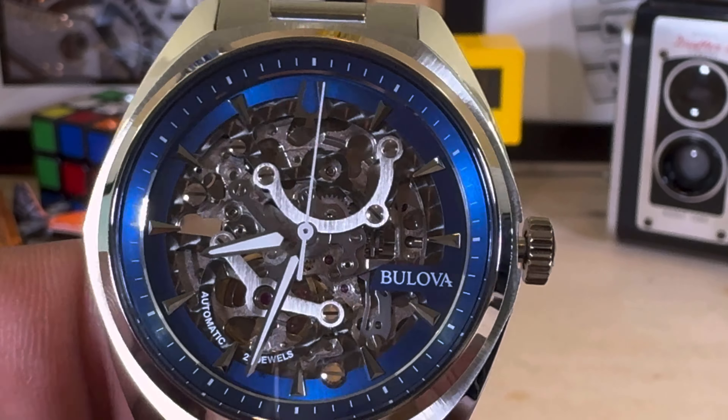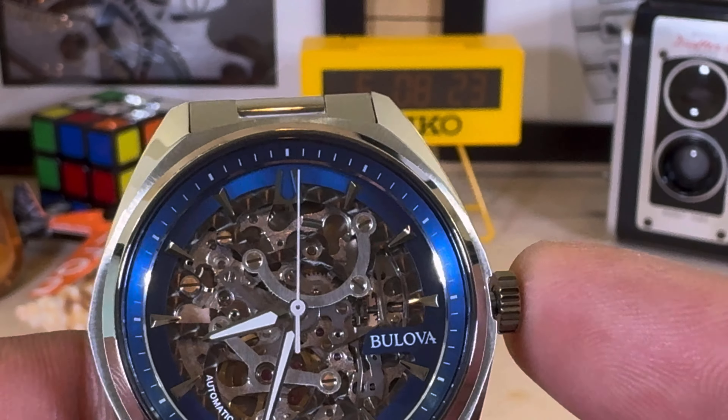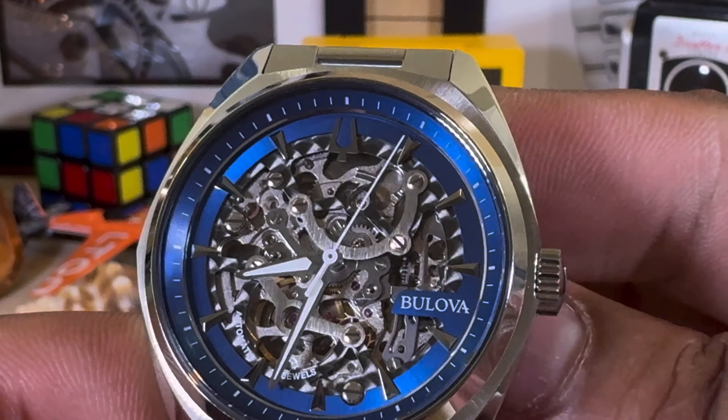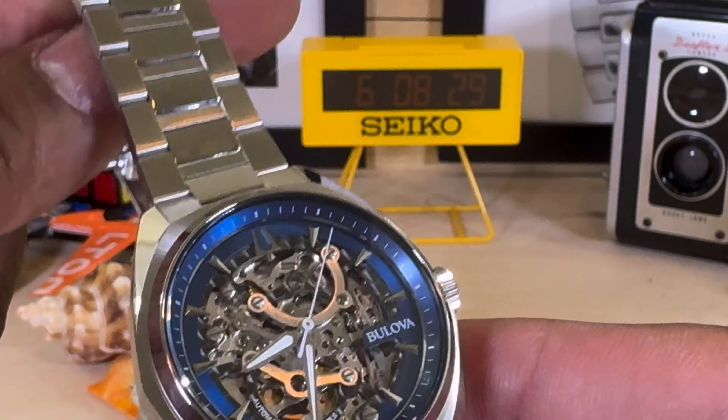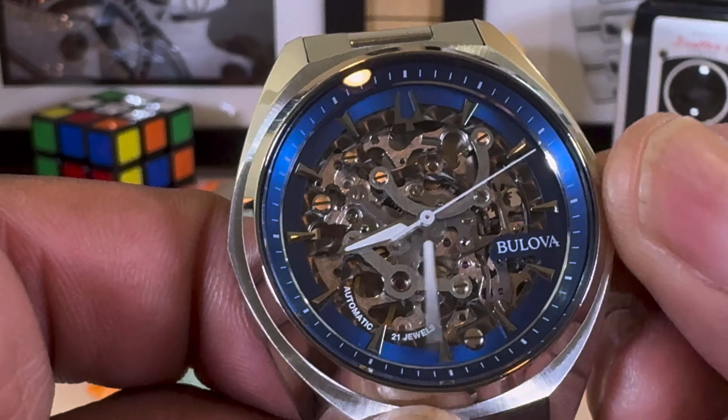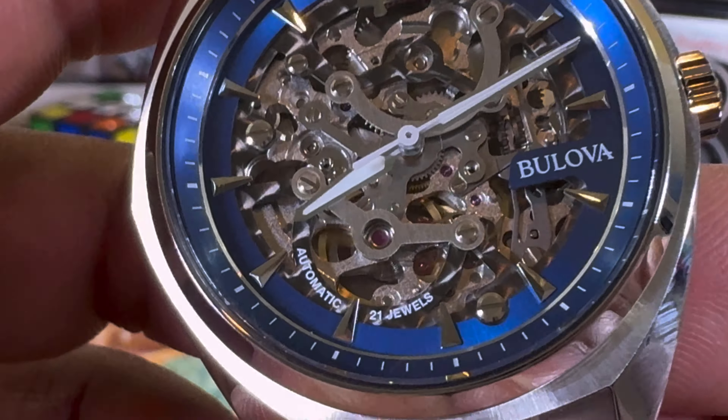If I pull the crown out, it's just one pull and the watch hacks. Push it in and you get hand winding — it winds really smooth. This Myota movement is a workhorse movement.